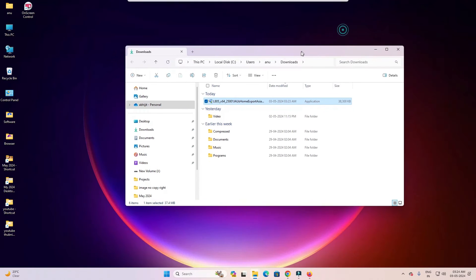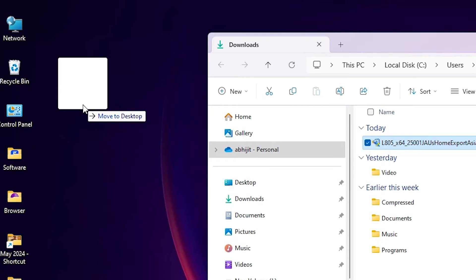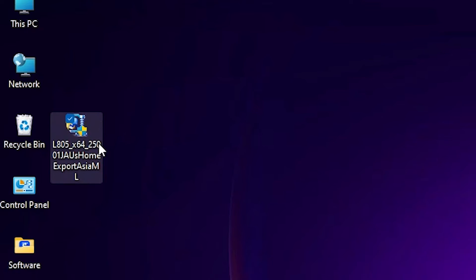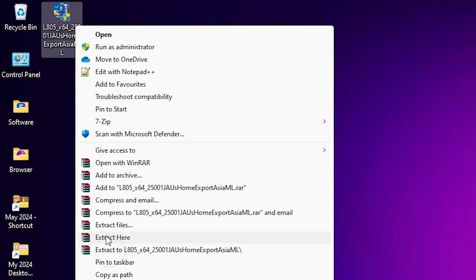Minimize the browser, then drag the downloaded setup file to your desktop. This setup file is actually a zip file. We are going to extract it — right-click on it and click 'Show more options.'